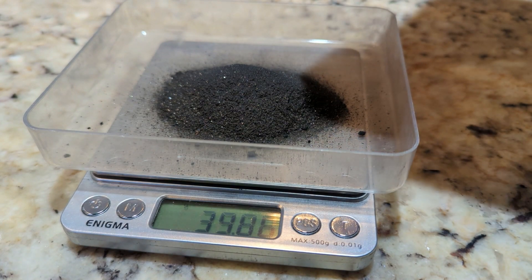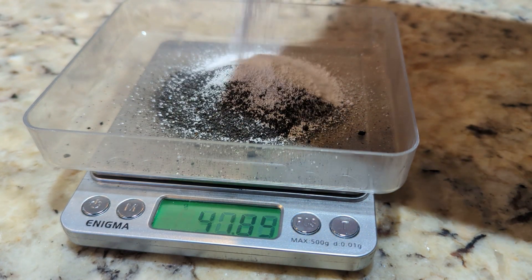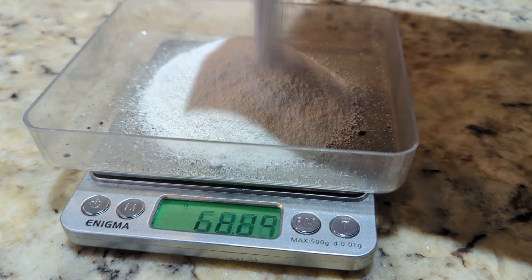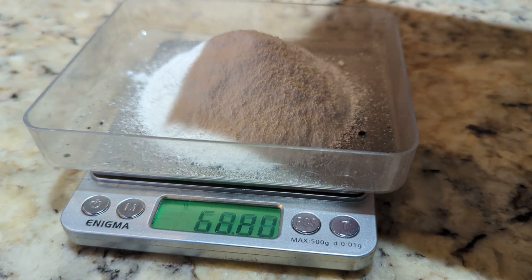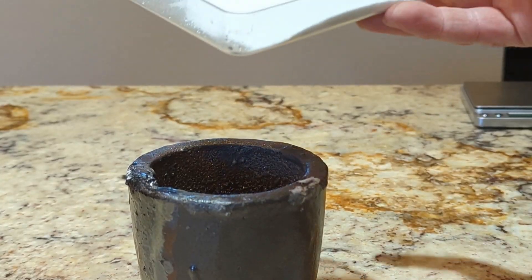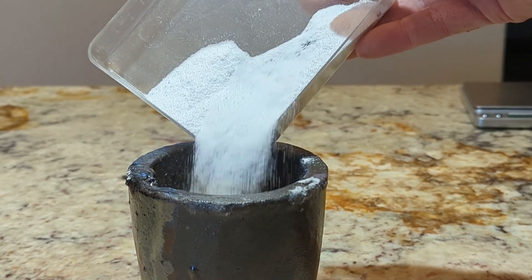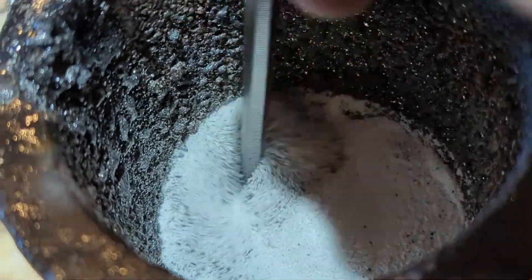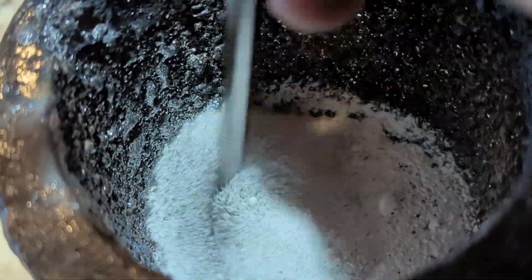Now let's add some flux. That should be a sufficient amount for a smelt. Loading the crucible now, to give it a good stir for an even smelt.